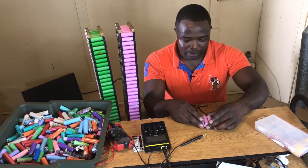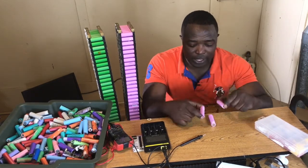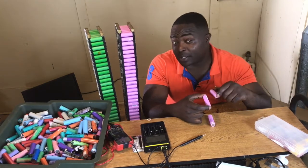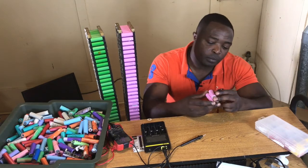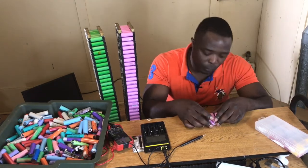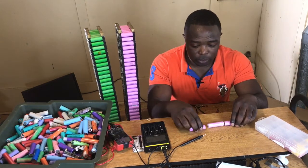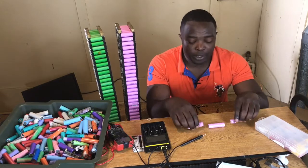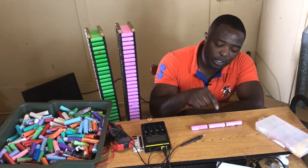Let's talk about these three cells here. What can we do with three of these 18650 batteries? Bear in mind that these cells have not been tested — I didn't test the internal resistance. I touched up these batteries about five months ago, and today I retested them and all of them give 4.16 volts. So I am going to put these batteries in series in order to have 12 volts, since 4.2 multiplied by 3 gives a 12 volt battery.